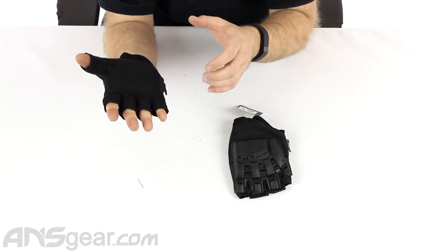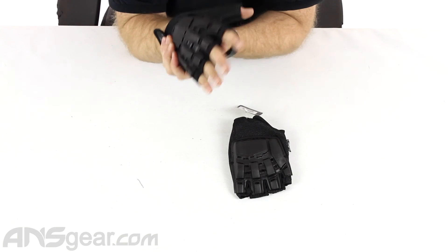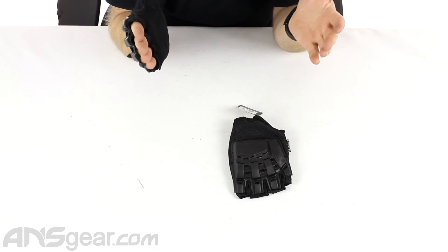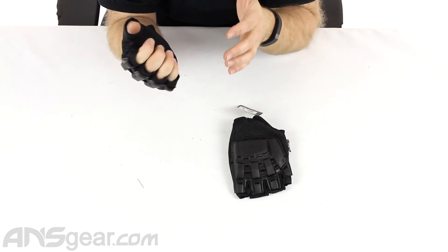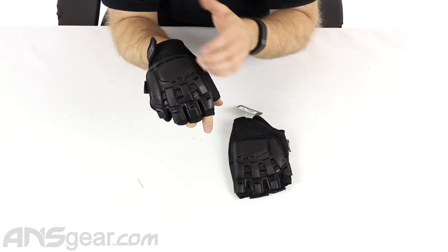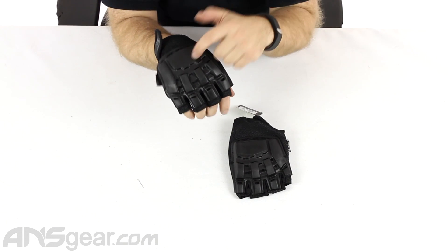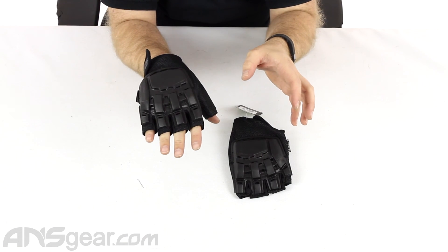Now, whether that takes away from the comfort of the glove, I can't tell you. I know this glove doesn't fit me quite right, so I would have to look either into the next size down, which is the small/medium, or go with a different glove. But if you're looking for the ultimate protection in a no-finger glove, check this glove out because there's probably not one that's better in protection.